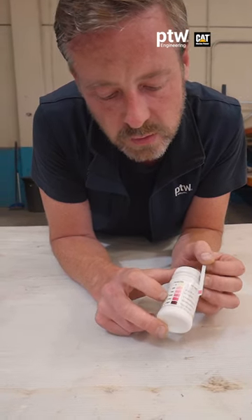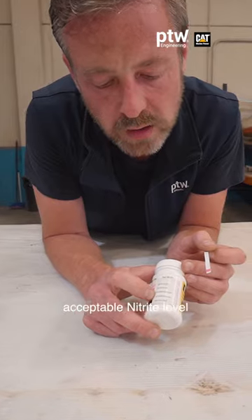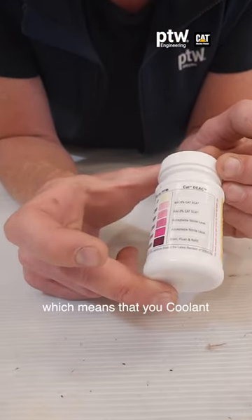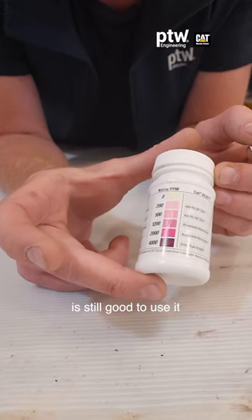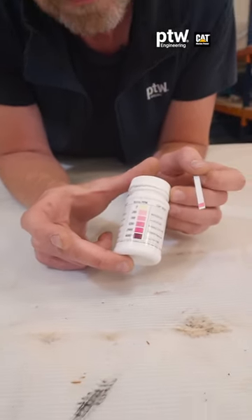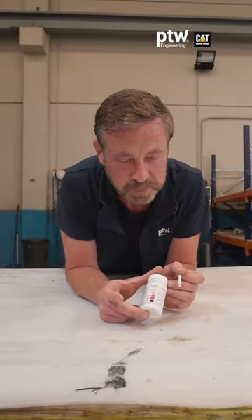As we can see, the color of our strip corresponds to the line indicating an acceptable nitrate level, which means our coolant is still good to use. Stay tuned for more!